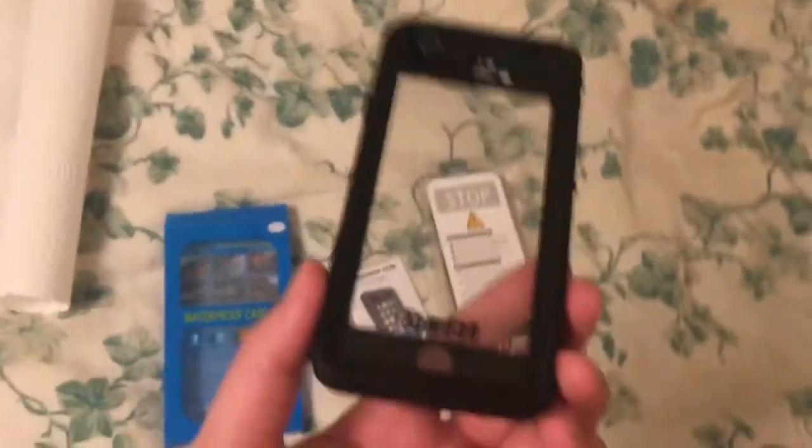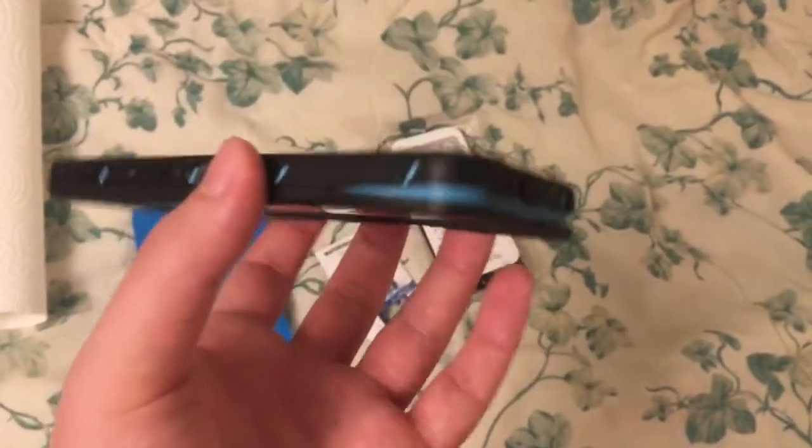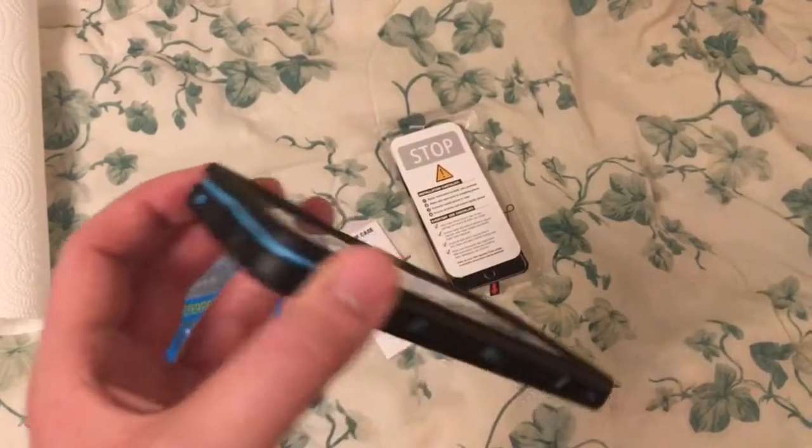First, it feels pretty good, actually — it's good in the hands. The reason I'm keeping it open at the bottom is because it's really hard to get off.